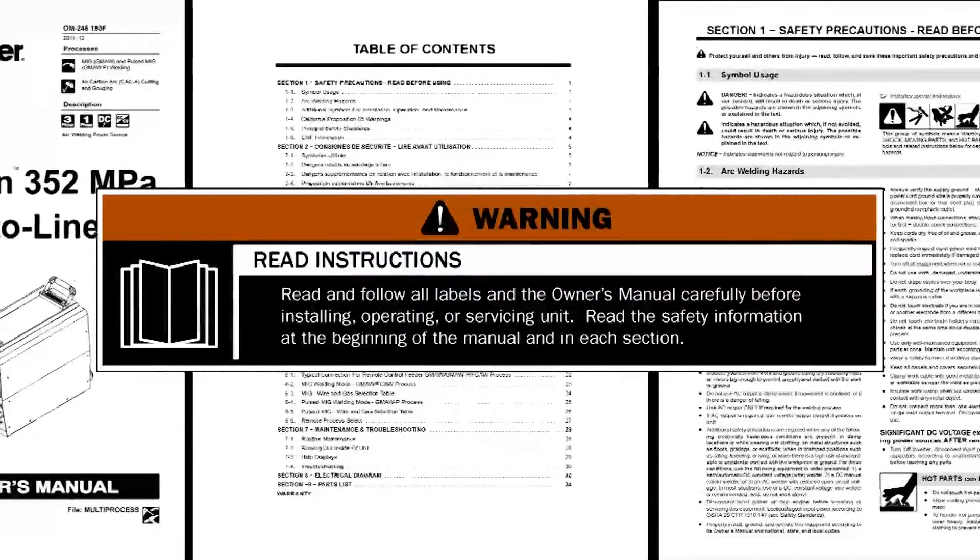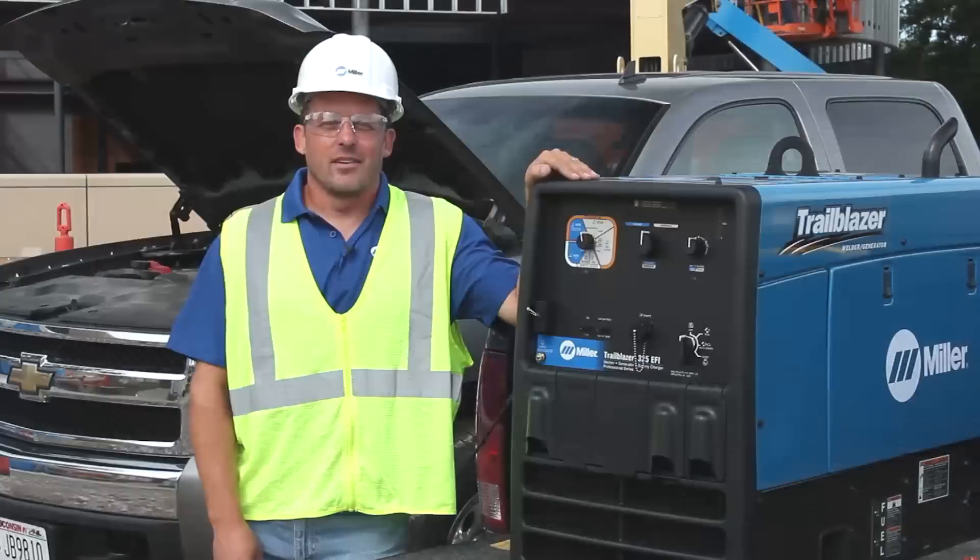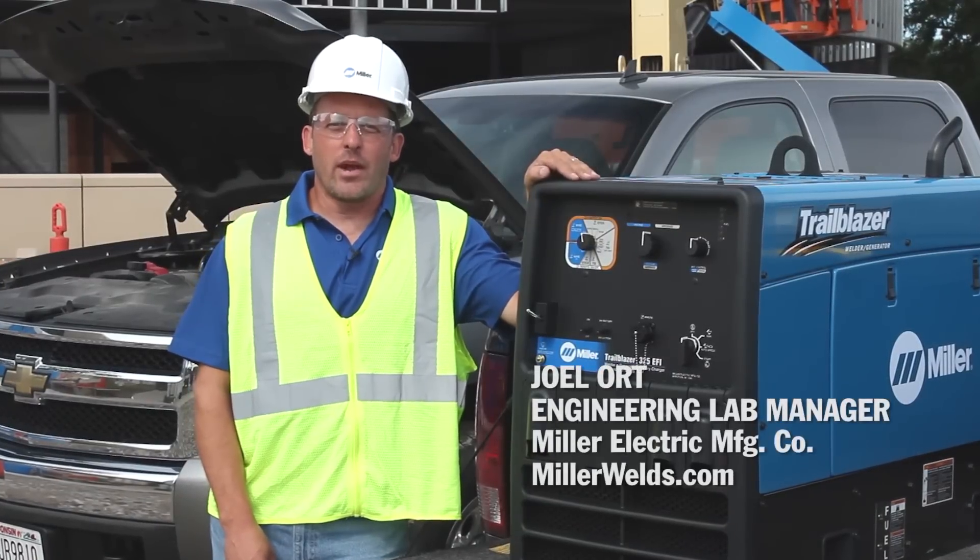Read and follow all labels and the owner's manual carefully before installing or operating your machine. Hi, I'm Joe Lort, engineering lab manager with Miller.